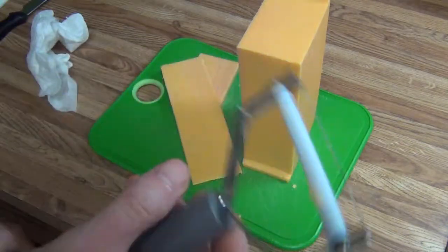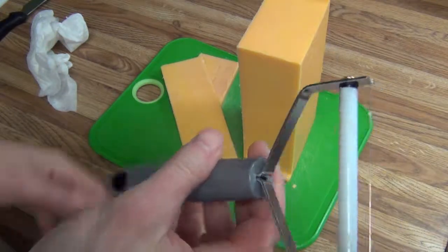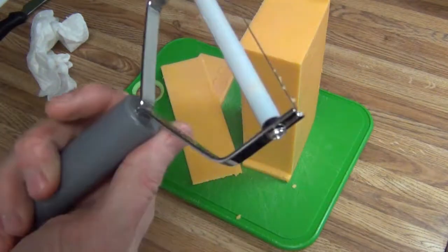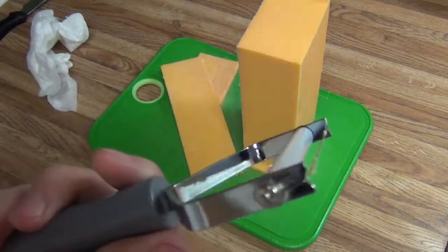$4.00 — not bad. Hopefully it lasts at least a year or so. Get my $4.00 worth, or six months, or a couple weeks, or whatever. Maybe you can buy replacement wires if the wire breaks. Like I said, it looks like it is held on with Phillips screws.